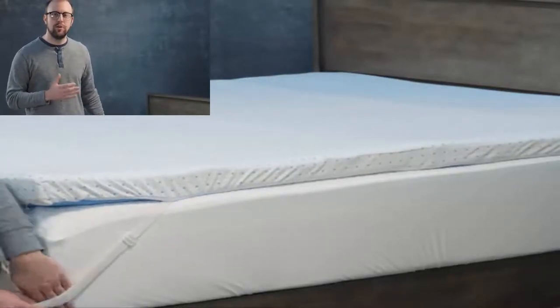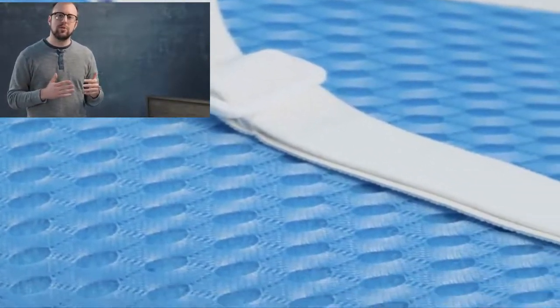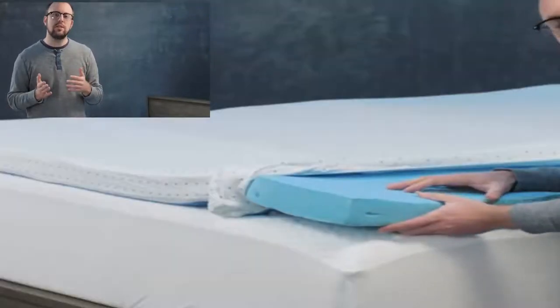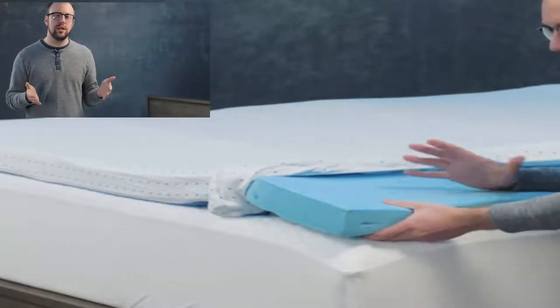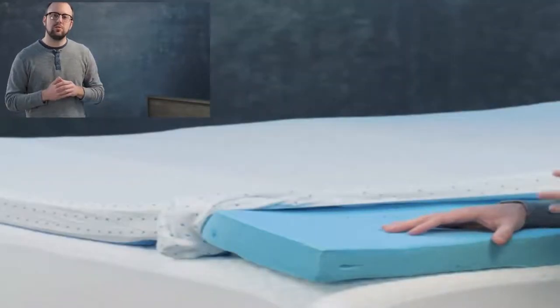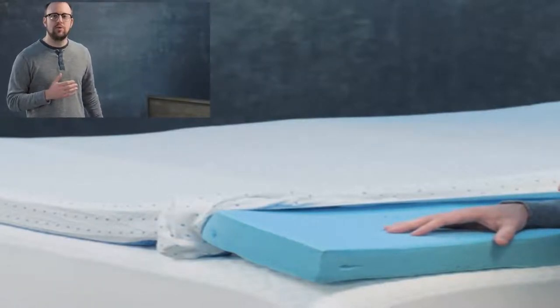In addition to that, we've sewn a really nice bamboo rayon cover with a mesh backing, as you can see, to keep it from shifting. On top of that, we've even built in a strap — which we've upgraded to an adjustable strap — so no matter how deep your mattress is, you can keep the topper itself from moving during the night when you shift.